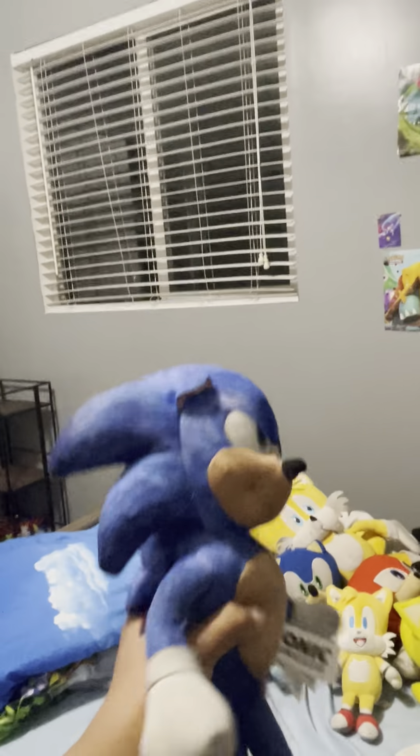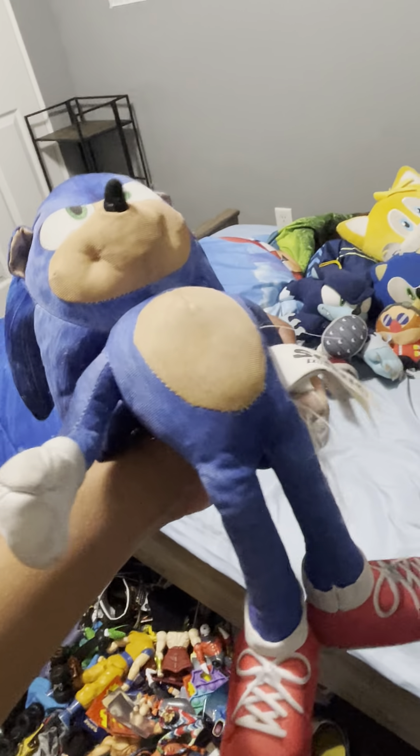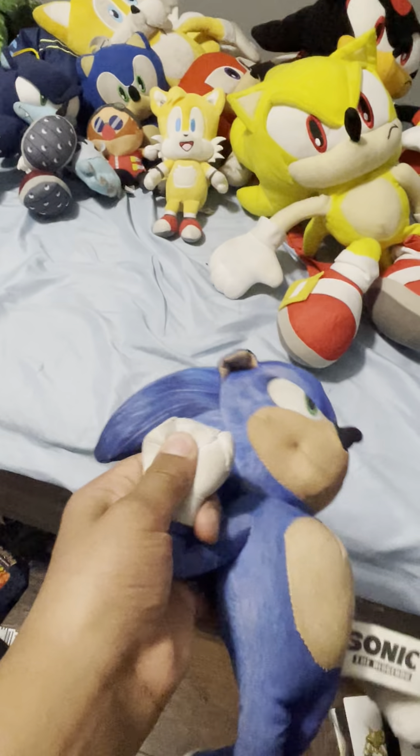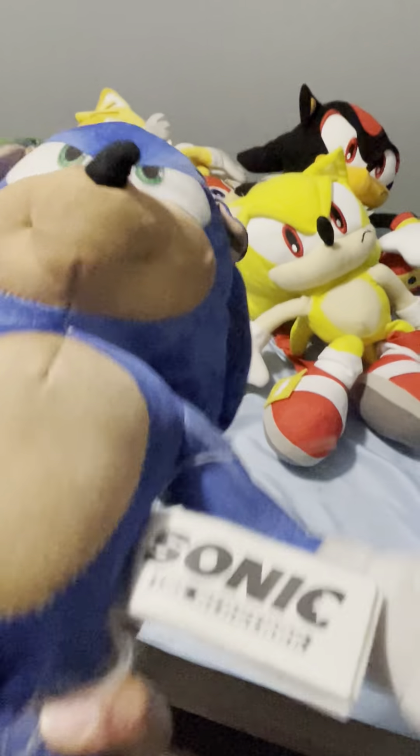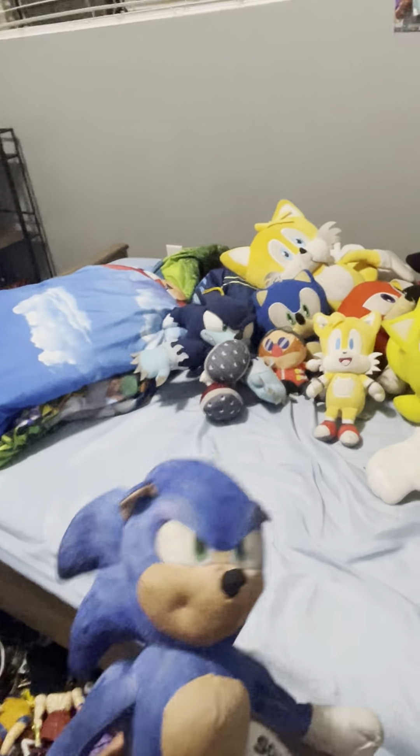I got this one with the Werehog Sonic too — the movie Sonic, the first movie Sonic. I really don't know if you can still get this plush; it's very old now. Watch this — I think it was the hand where he would talk. You gotta go fast! Is that all you got? Takes more than that to stop me. Yeah, one of my favorite plushies. It's so funny.